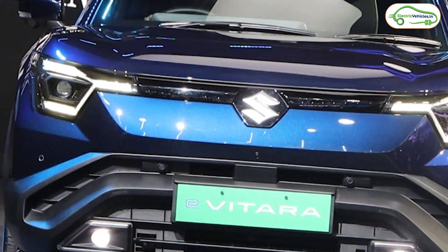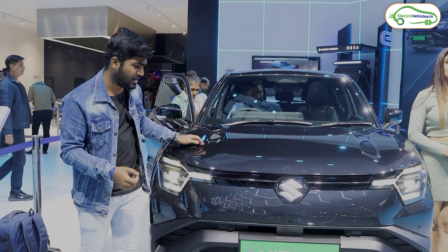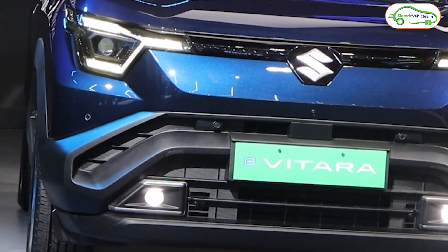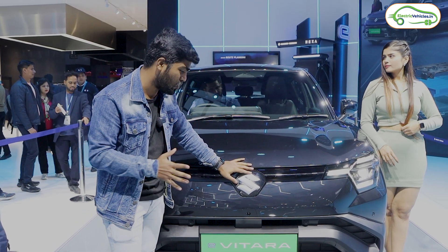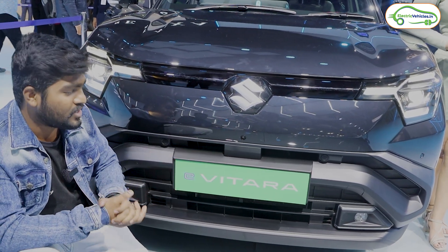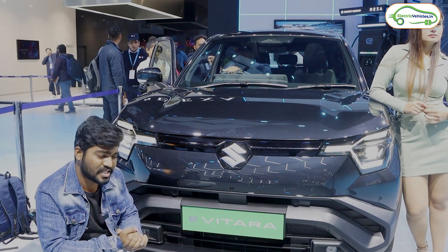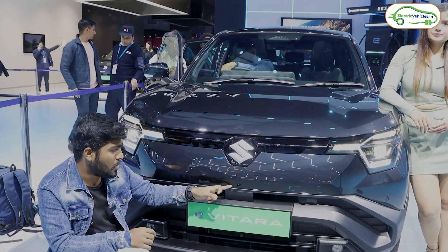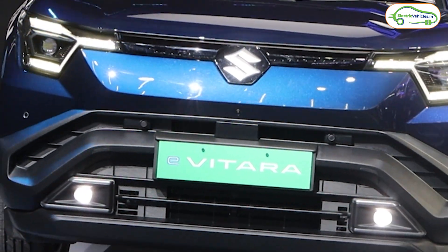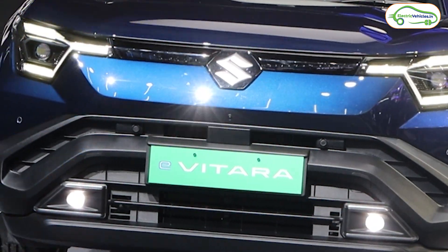Maruti Suzuki is known for their practicality, and they have replicated that in the e-Vitara. We get the Maruti Suzuki logo in chrome finish, which doesn't glow at night — practicality again. Under this, we have the front camera, as this e-Vitara comes with a Level 2 ADAS system with a 360-degree camera. There is also a radar sensor. Under the number plate holder, company has given a functional air vent to cool down the battery pack.